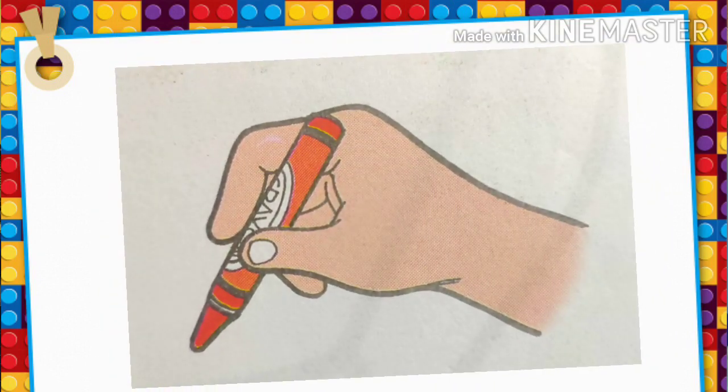Hold the crayon between your thumb and pointer finger. Let the crayon rest on your middle finger. Your hand should form a fist. Now you are ready to color.